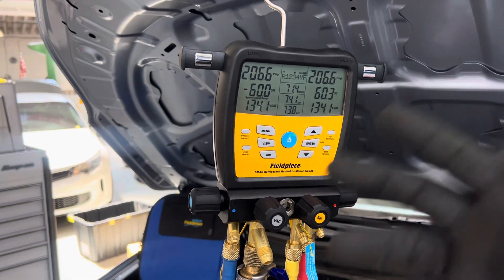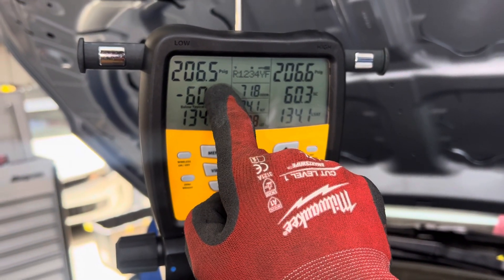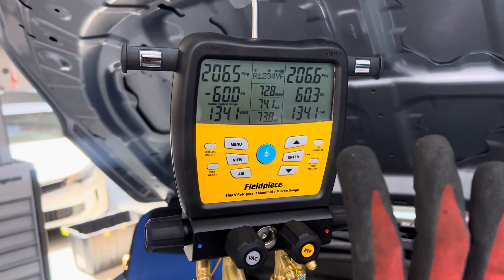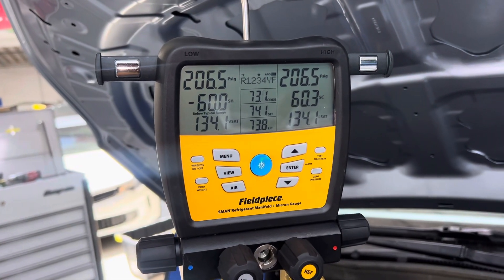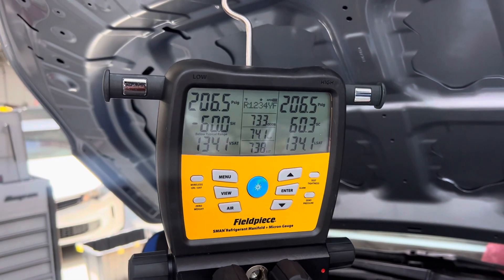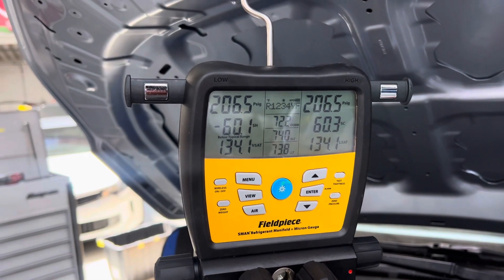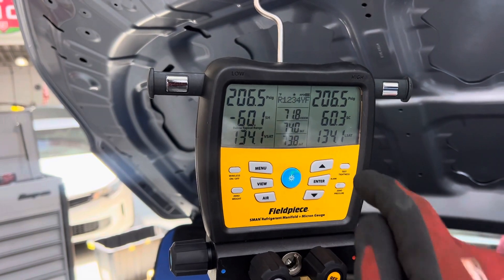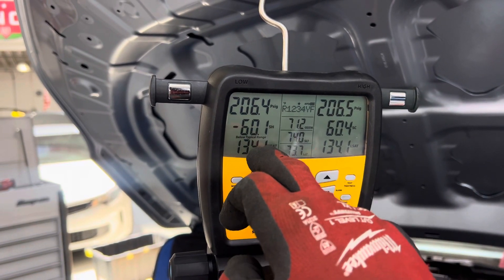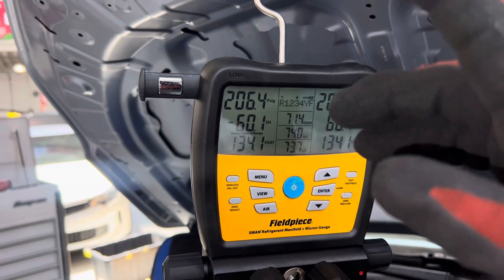I might jump the gun here and not wait the full 10 minutes just to keep the video moving. See — it just dropped slightly, it's on the verge of dropping right there. This is exactly why you wait 10 minutes, then hit the tightness test and run it for another 10 minutes. I'm trying to hurry up so I can get to my next job. Videos take up some time — that's why I'm only able to do one video per day.